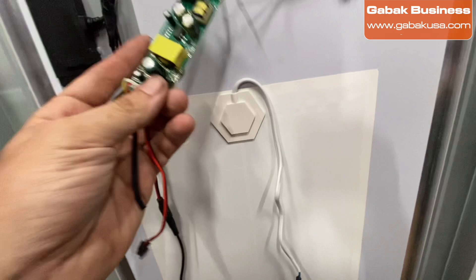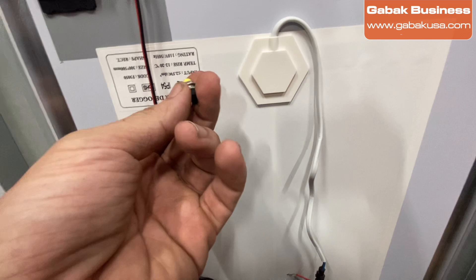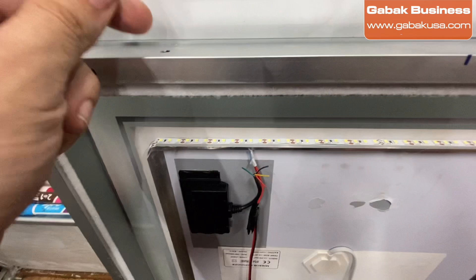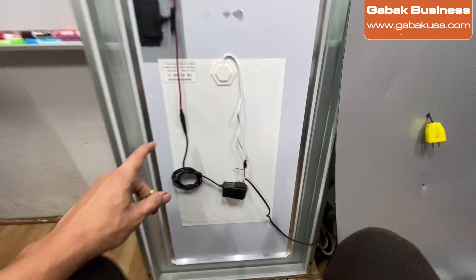That would be option one, but my other option is something that's going to last longer. I made a small hole here and I'm going to install a switch so the customer can turn it on and off. We have two legs on the switch — one leg goes to one cable and the other to the second cable.